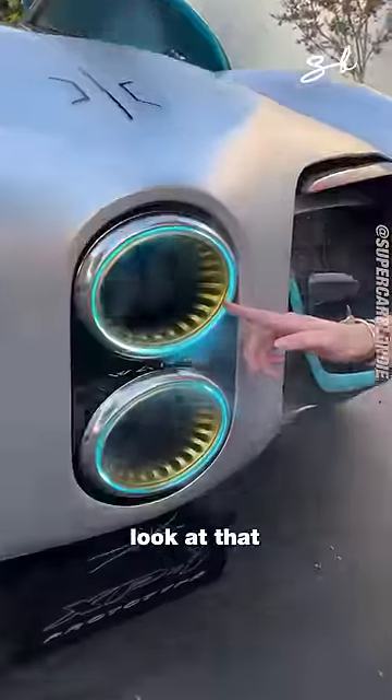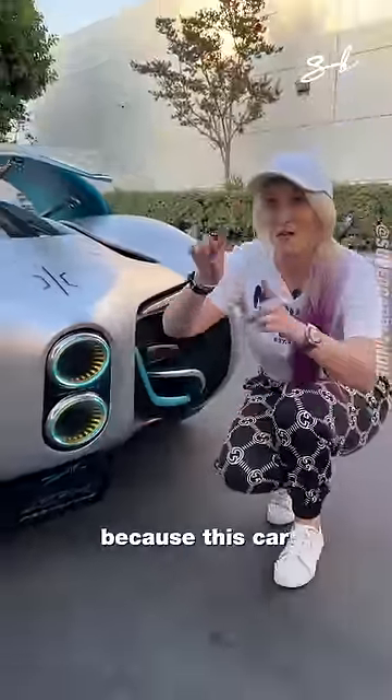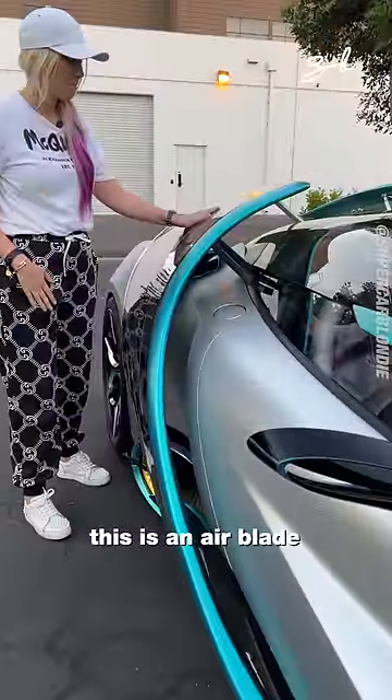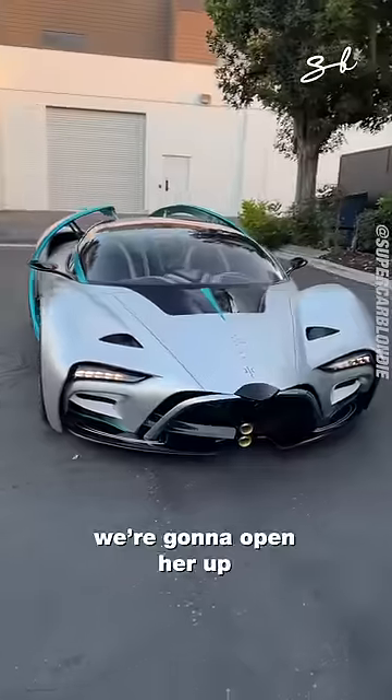Check this out guys, look at that — all water vapor, because this car runs on hydrogen. This is an air blade that wraps around the car and actually moves back up again. That's for better aerodynamics. Ready? We're gonna open her up.